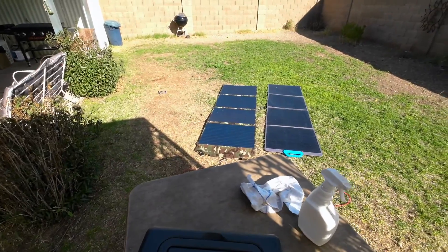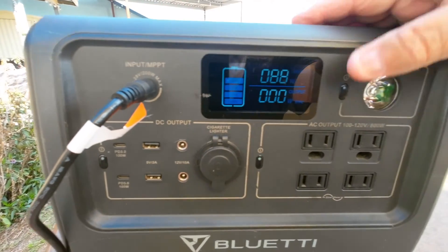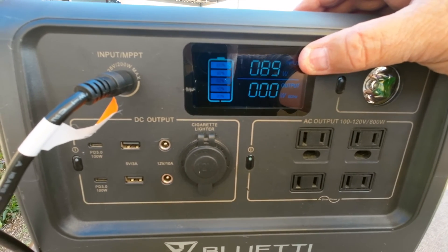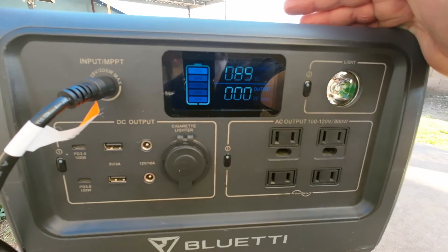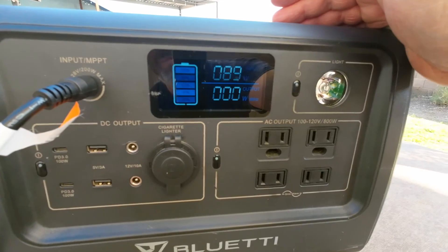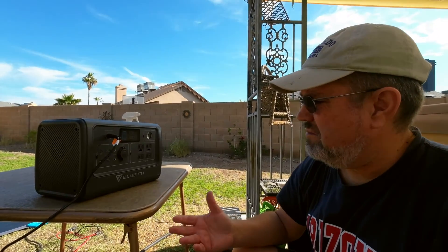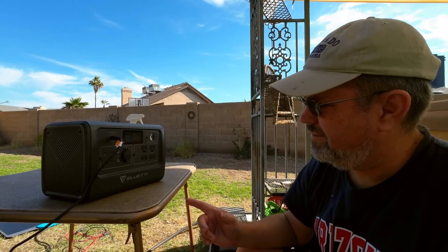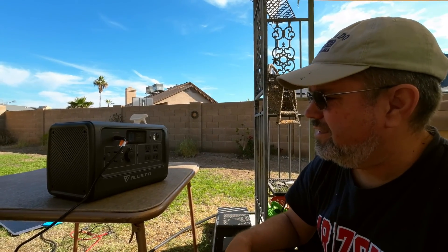Just for fun I'm plugging the Cross in one more time. It says 88 watts... 89 watts. I was not expecting it to outperform the PV200. I don't know why that's the case — maybe the PV200 is charging faster because it's 24 volts at 10 amps and the Cross is only 3 amps at 18 volts — but it is pretty interesting that the panel I paid $140 for is outperforming the Bluetti panel, at least on the surface.